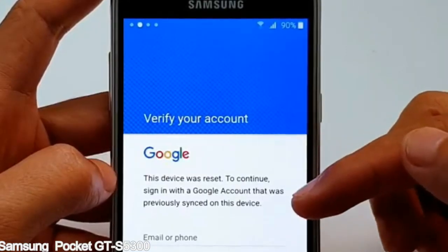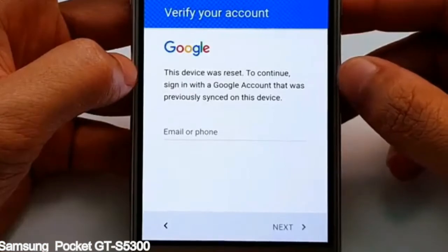Here is a step-by-step guide on how to bypass the Google account on your Samsung Galaxy device.